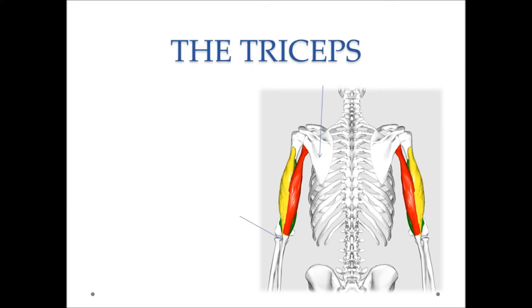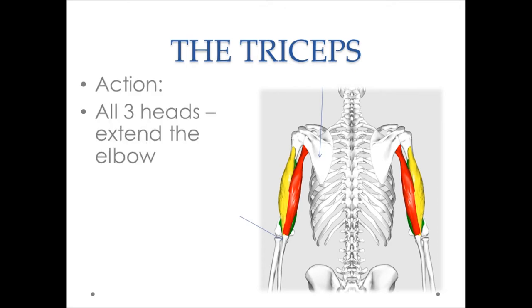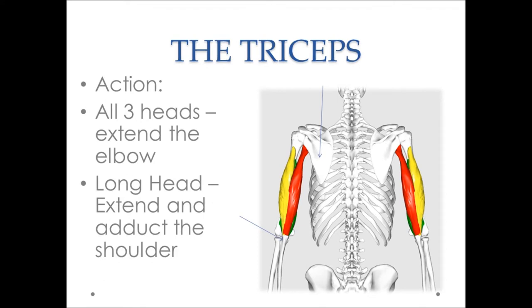Collectively, all three heads of the tricep muscles extend the elbow and operate in pushing exercises. But what's commonly overlooked is that because the long head attaches and originates on the shoulder blade, it also has action at the shoulder. Specifically, its actions at the shoulder involve extension and adduction of the shoulder. We're going to incorporate these two actions — extension and adduction of the shoulder — in the exercise recommendations that follow.